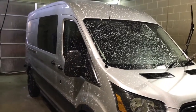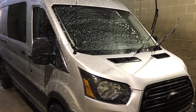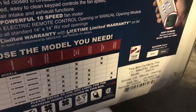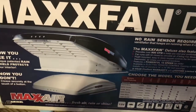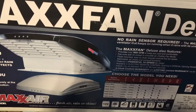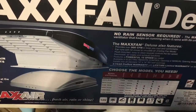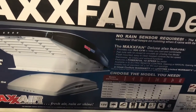So tomorrow's the big day — I'm gonna cut a hole in the roof of this perfectly brand new vehicle. This unit is the 6401K manual open. You can run down the road with it open or closed as long as it's locked. Pretty basic, but it will give the van ventilation. So I'm pretty excited about it.